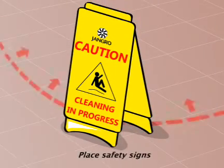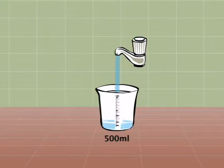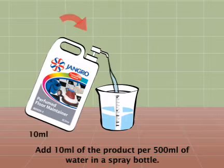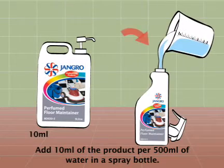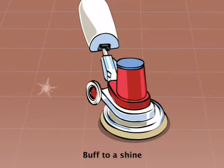Begin by placing safety signs around the work area. Make a dilute solution by adding 10ml of the product per 500ml of cold water in a spray bottle. Spray floor lightly and buff to a shine.